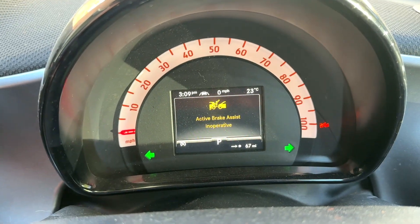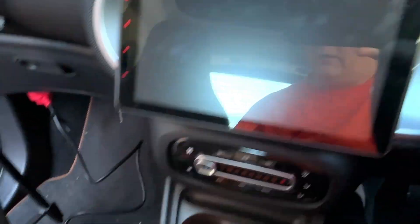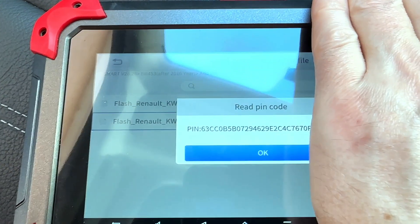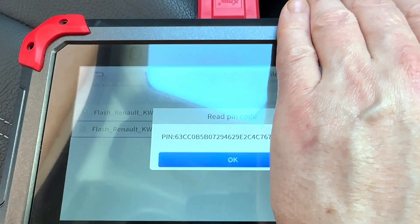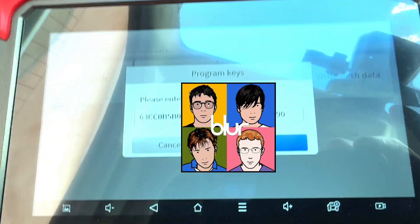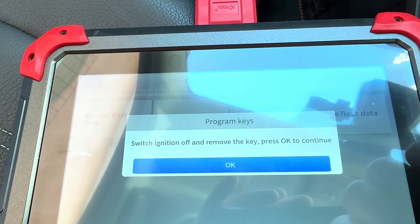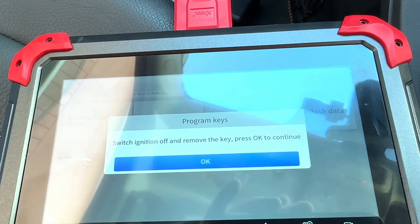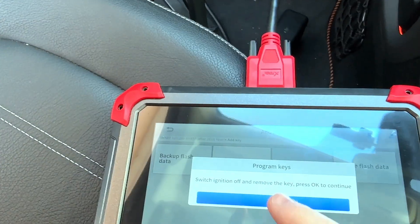It's reading e-prom data. I think we can turn that off. And it has given me a pin code — I'll have to blur that out. Create a key for my car — Program Keys — Continue. That's the code that's just been read. Switch off ignition, remove key, press OK. That's the original key — that is out.